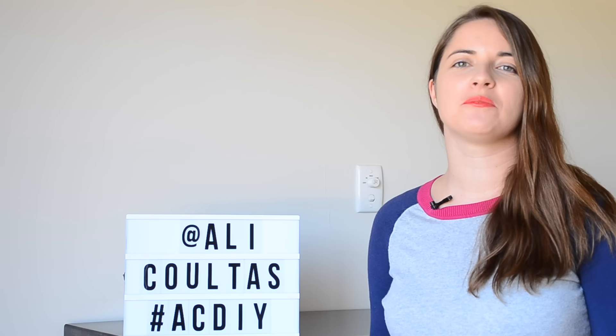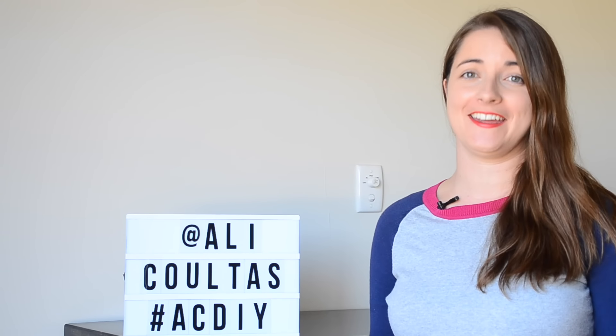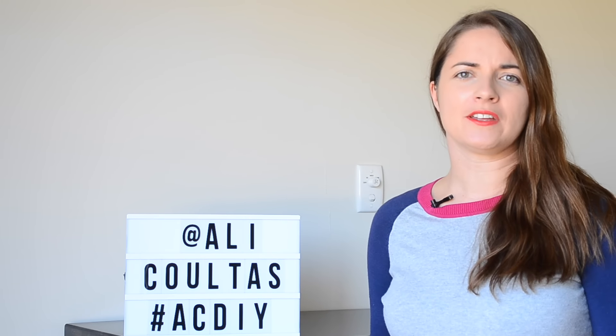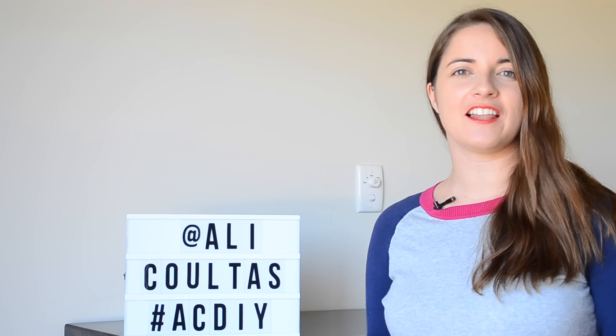G'day guys, how are you going today? We're going to be making hand sanitizer. When we traveled to Tanzania recently we got through a lot of hand sanitizer, and I thought I reckon I could make that at home. It only requires two ingredients for the basic hand sanitizer I'm doing, so if you'd like to learn how, please stick around.